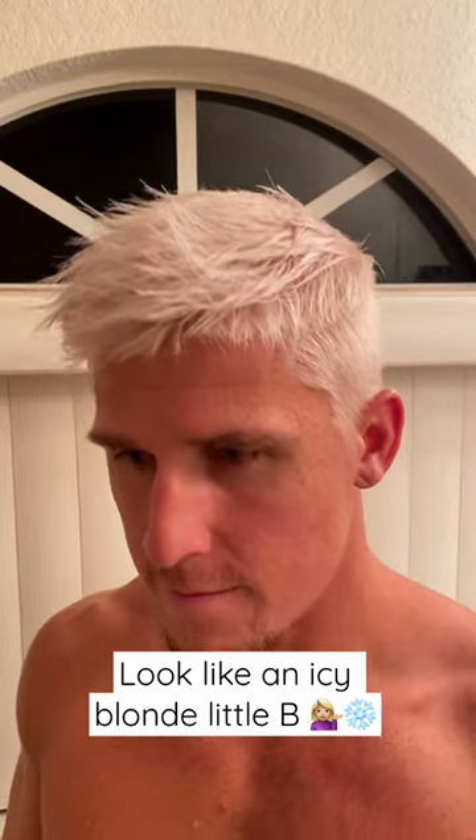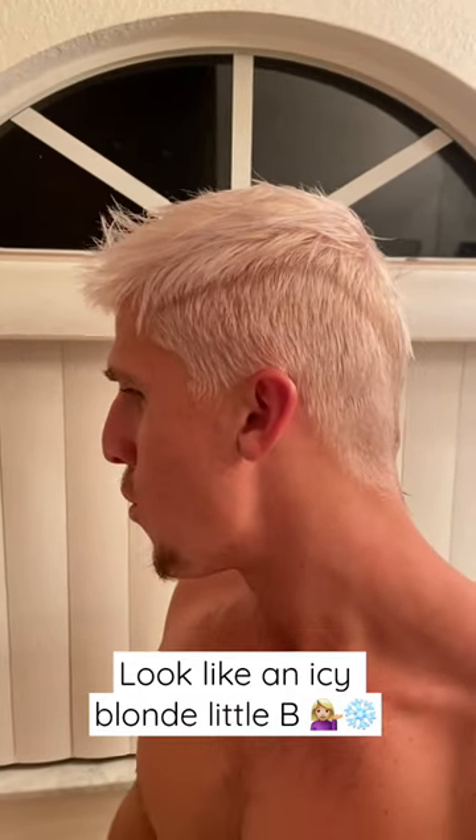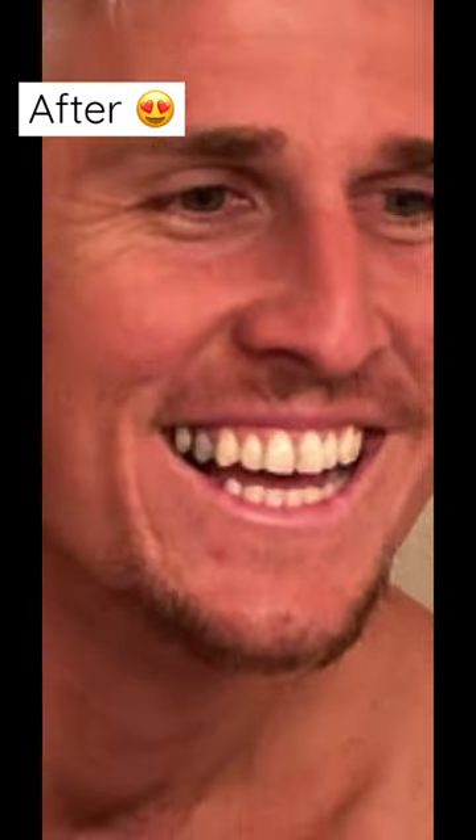Once that finished processing, I just washed it out with some shampoo and conditioner, and this is the final result. He's looking like an icy little princess. Oh my gosh, it came out so good. Everyone watching, please tag Brad Mondo because I want him to review this video. Thank you.